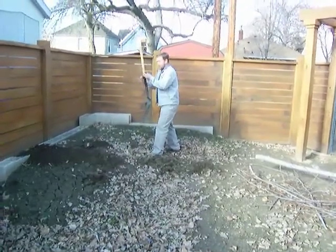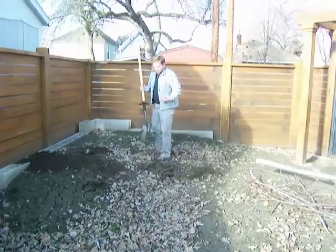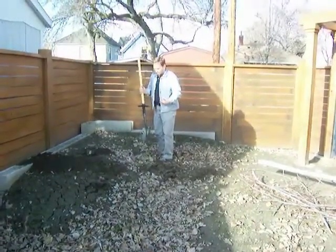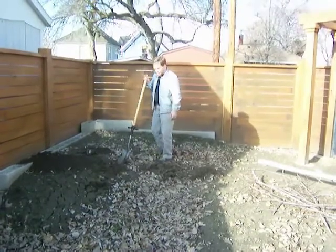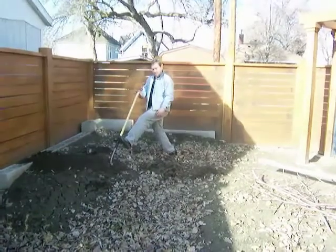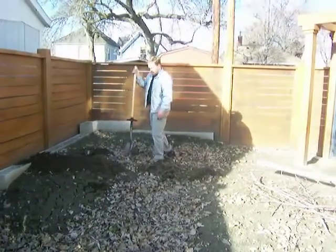With the ShovelMate attachment, once again my body is pretty much in an upright position, which relieves a lot of back strain. I can stand here with one hand on the back of the shovel and just take a step. It's that easy.